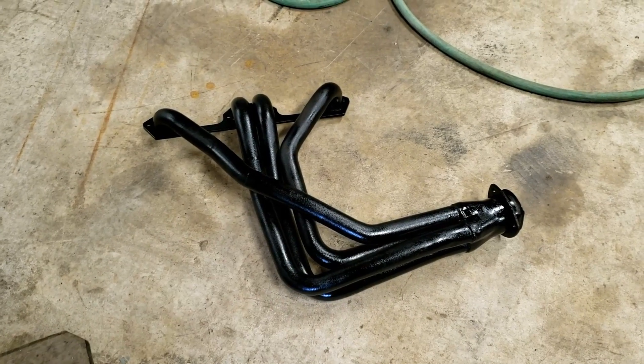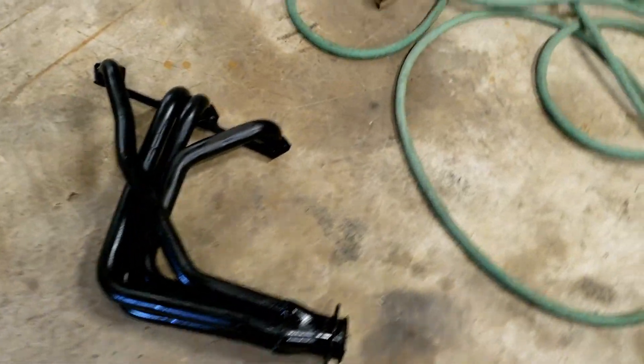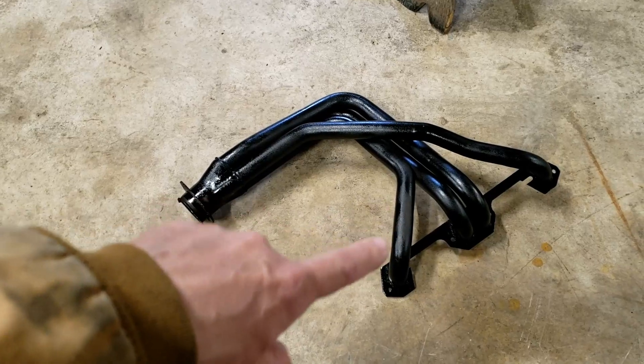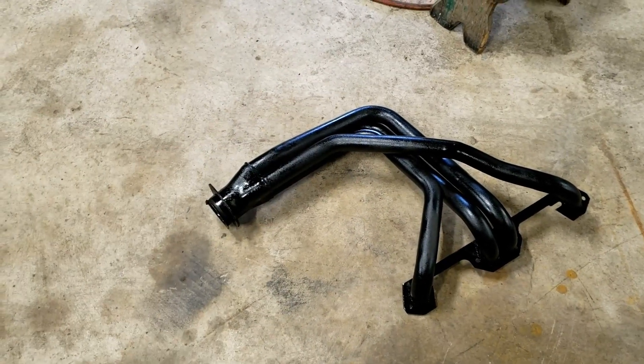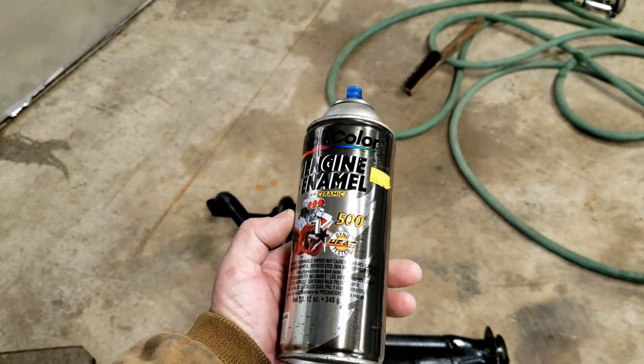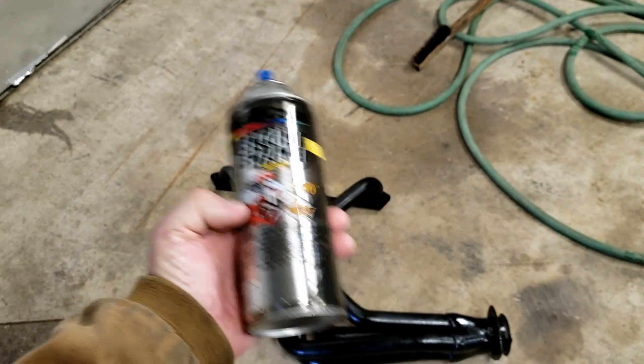Here we go - this is just a light coat just to keep it from flash rusting anymore. I'll go over it and sand down these rough areas where the paint didn't cover really well. It's Duplicolor engine enamel with ceramic. So this is how you neutralize the acid - just regular old baking soda, sodium bicarbonate. Any brand will work. As long as it's sodium bicarbonate, you just pour it in there and it will neutralize the acid.